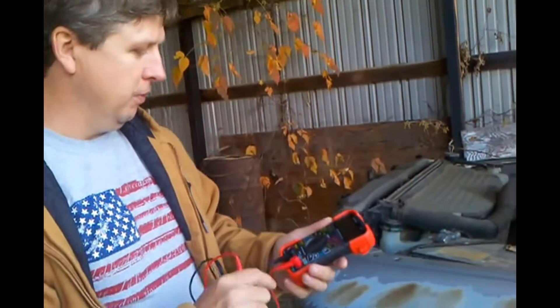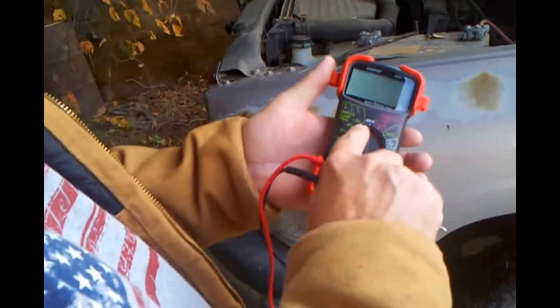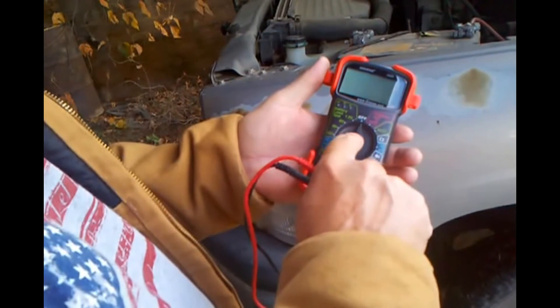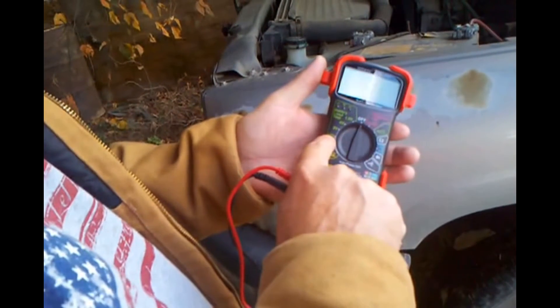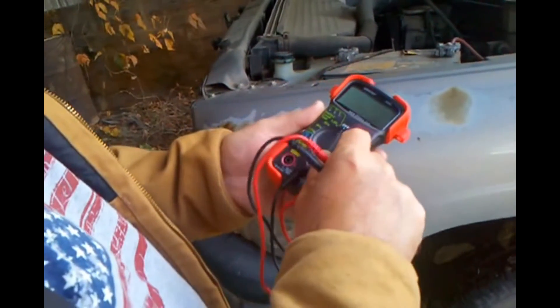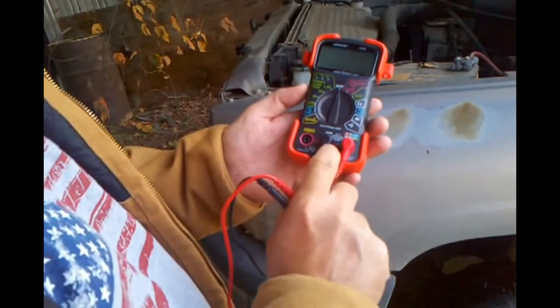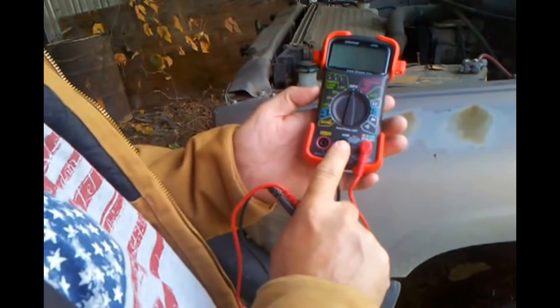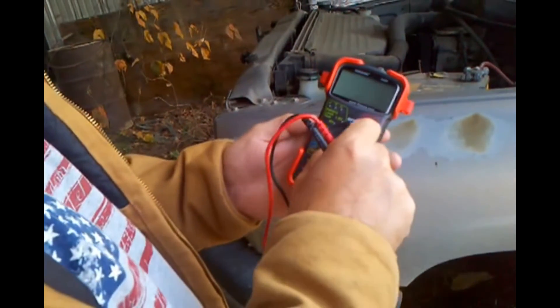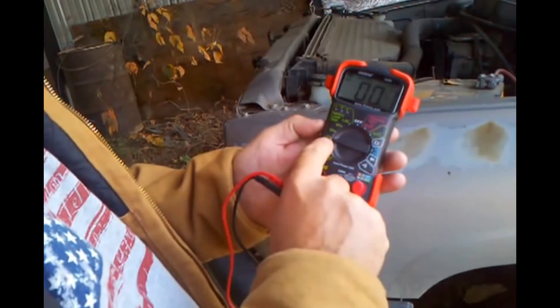These meters have a spot on them where you can test your 1.5 volt, 6 volt, 9 volt, and 12 volt automotive batteries. All you do is put your positive test lead on the positive side and your negative goes in the COM port. Just turn it to 12 volts.